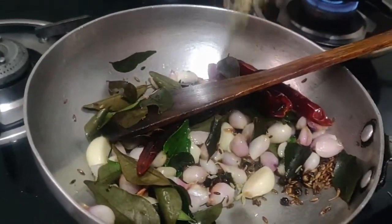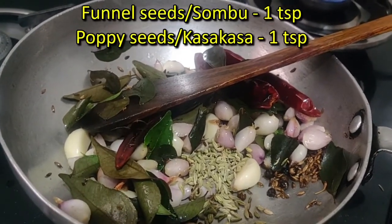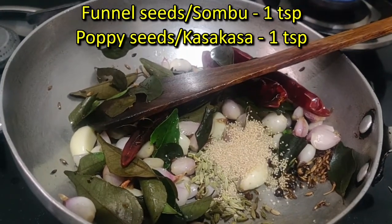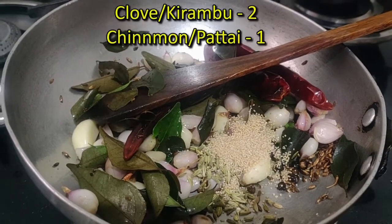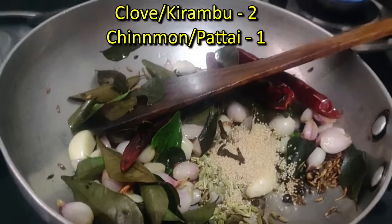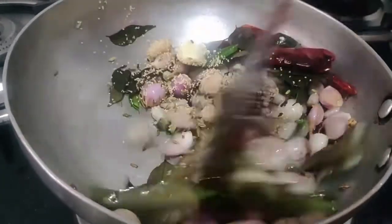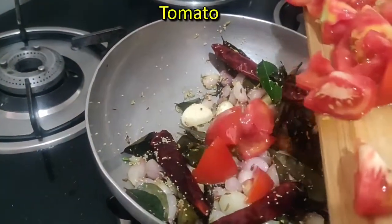For 5 seconds in the pan. After the pan, pour out the pan and pour it into a lower half. Now let's cook the pan down.